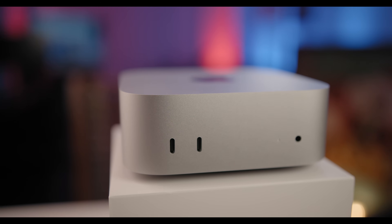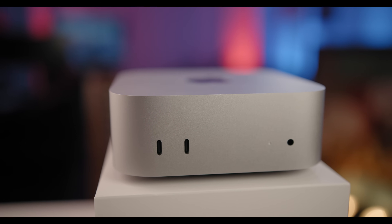Hey everybody and welcome back to the channel. In today's video, I want to talk about this upgrade that I made to the M4 Mac Mini six months ago that has really changed the way I use this device and lets me use it pretty much just like this, as the Mac Mini itself without a lot of things plugged in. That's installing a third-party 2TB SSD in the M4 Mac Mini.